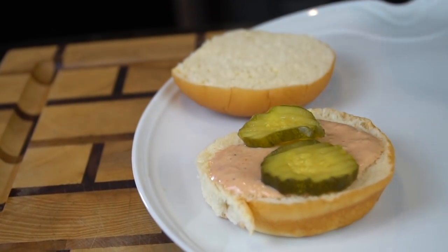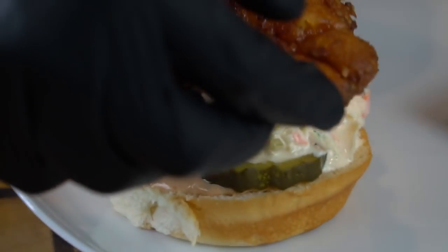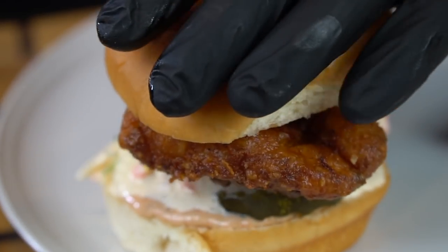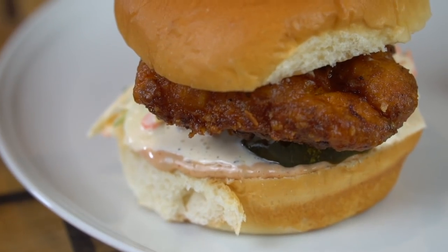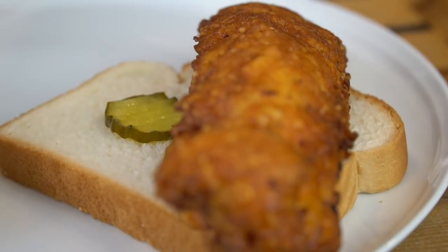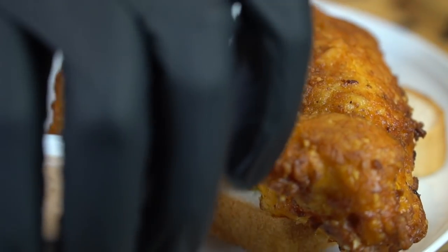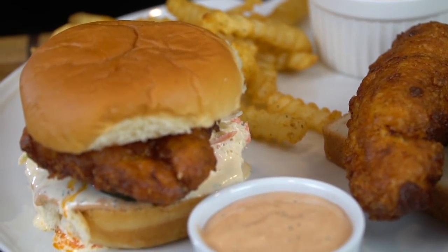Going down with that sauce that we made, a couple of dill pickles, a little bit of that coleslaw that doesn't suck, and one nice big chicken tender. And there you have it folks — that is my Nashville hot chicken sandwich. We're going to plate this up on a slice of wonder bread, a couple of pickles, a couple of chicken tenders, a little dipping sauce, and some crinkle-cut fries.